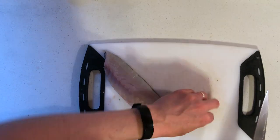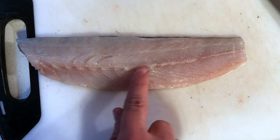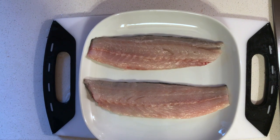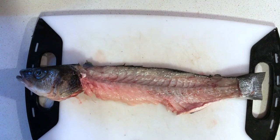Now we're gonna check for bones — if there are any bones left, we just pin bone them. And that's it! Here you have your two branzino fillets. Don't throw away the carcass of the fish — you can use it to make fish stock.